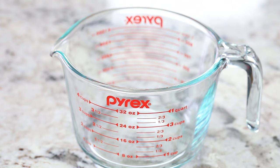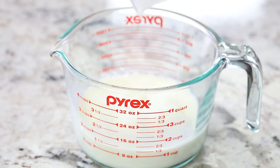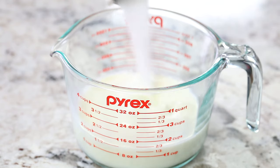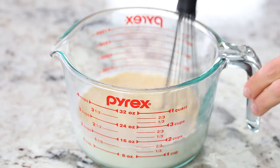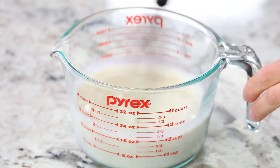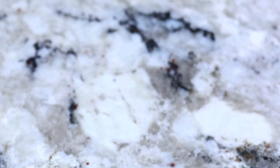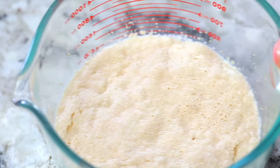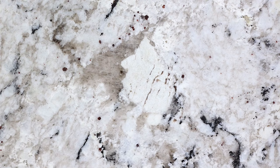Now let me show you how to make it. In a large measuring cup, add one and a quarter cups of warm milk, about 110 degrees Fahrenheit, then add a quarter cup of granulated sugar and two teaspoons of dry active yeast. Give this mixture a good whisk and leave it in a warm place for about 10 to 15 minutes or until it becomes nice and frothy. After 10 to 20 minutes, if your yeast does not froth up like this, it is probably bad and you need to throw it out and buy yourself some fresh yeast.